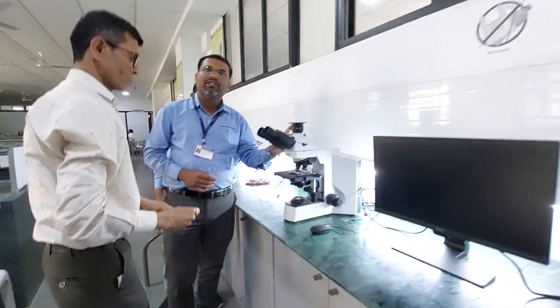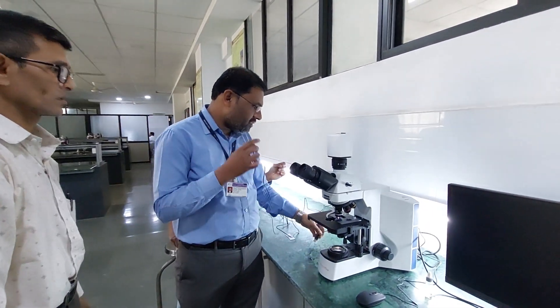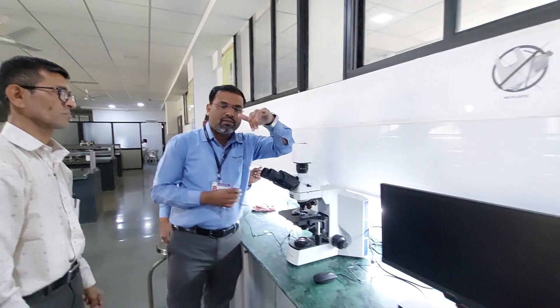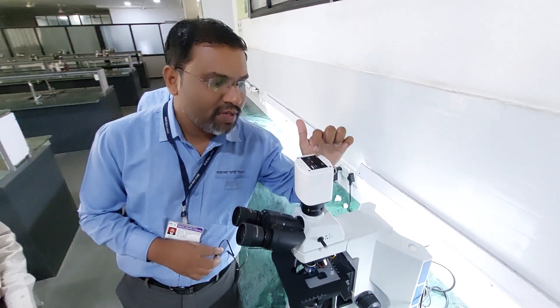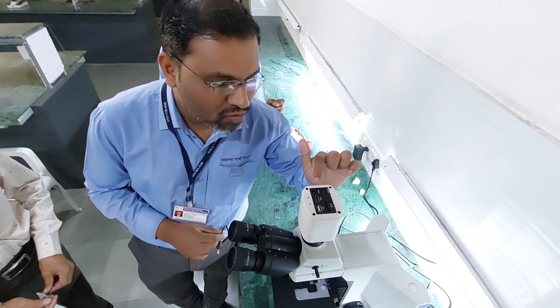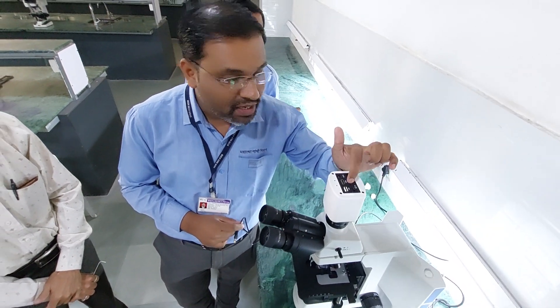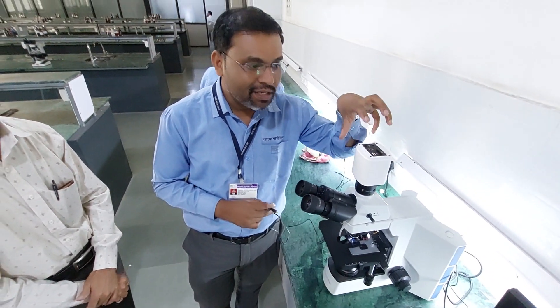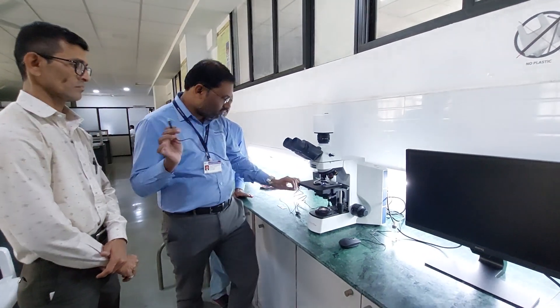Now this camera has to be installed on the microscope. Here are the different connections for the microscope. On the camera they have provided one USB, one HDMI output, a 12-volt DC, an on-off switch, and an SD card slot. Different types of images and videos which you want to store get saved into the SD card.